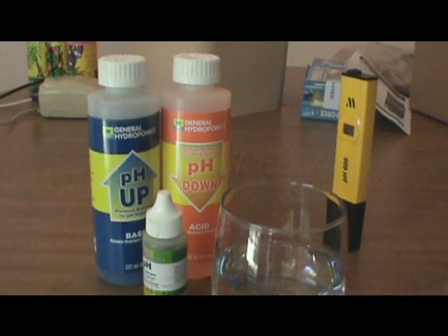Hey everyone, welcome to another video for growgreenagroo.com. Today's video segment, we're going to go over testing pH and what it means for your water and your plants and everything like that.